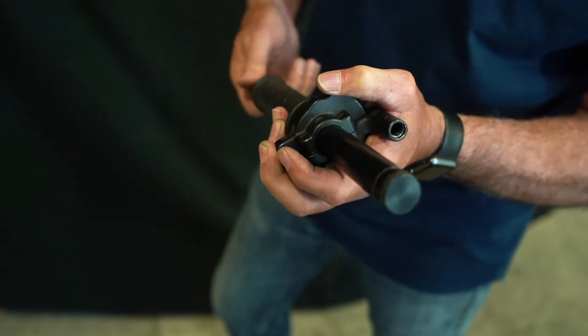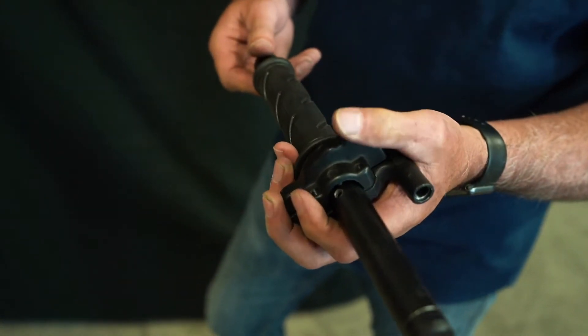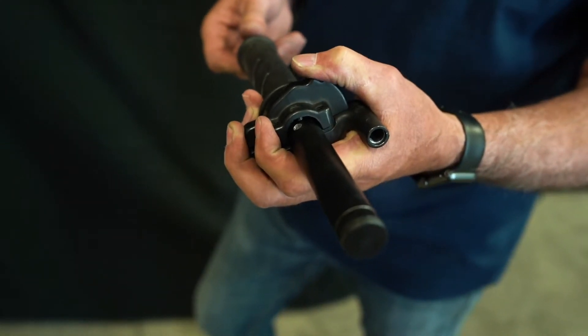If the pin is not seated in the hole when you clamp the housing, everything will tip and pitch and you'll have binding.